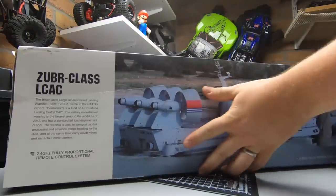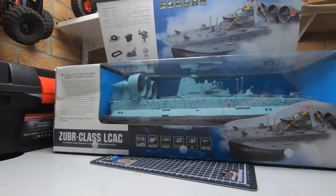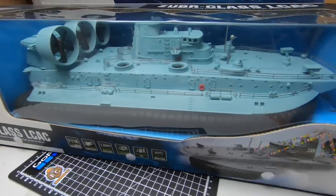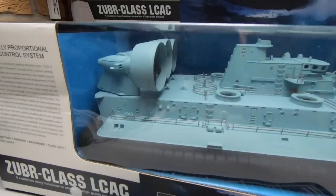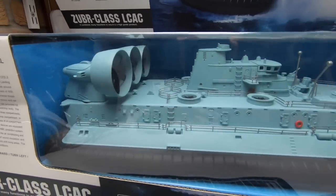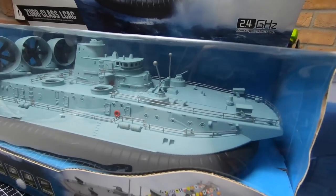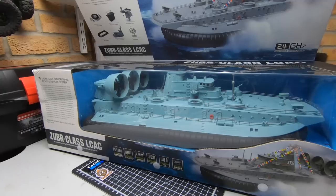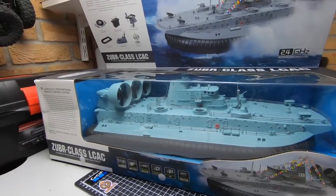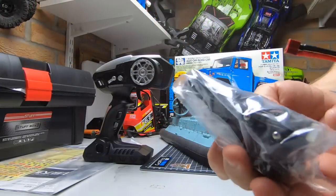So this is the sky blue version — they also do a gray version. As you can see it's a fair size. That will give you a good indication: if that's 1/10 scale, that'll give you a really good indication of the size of the real thing.